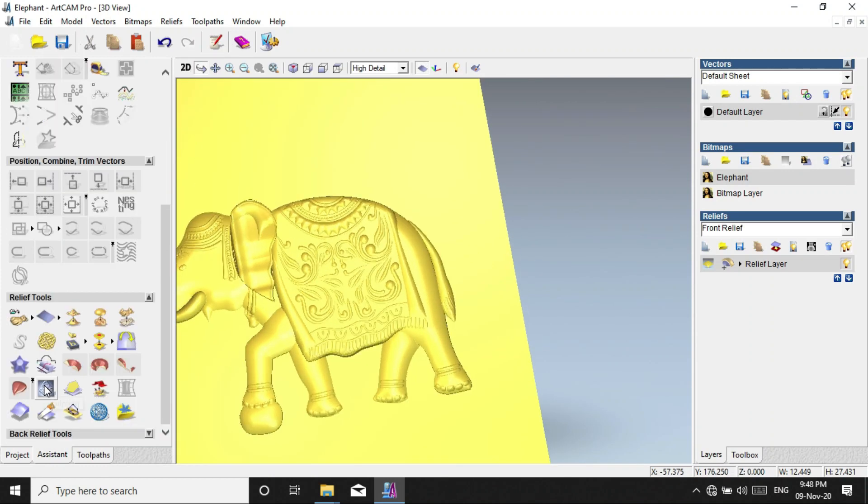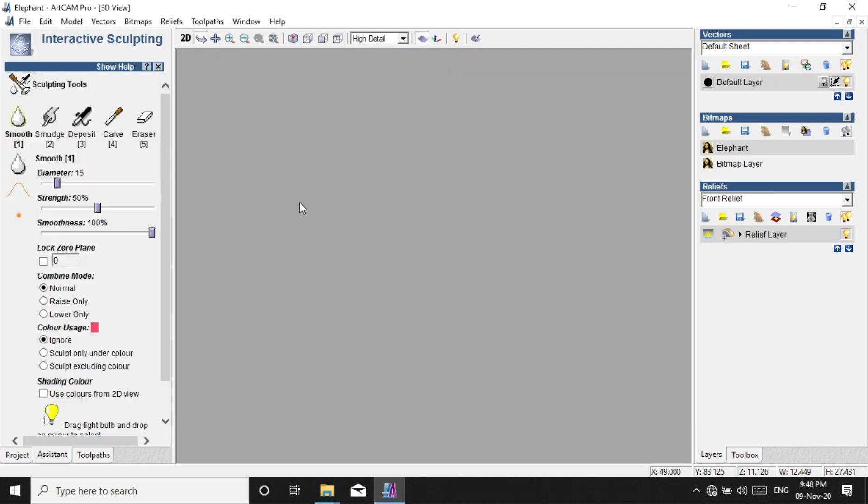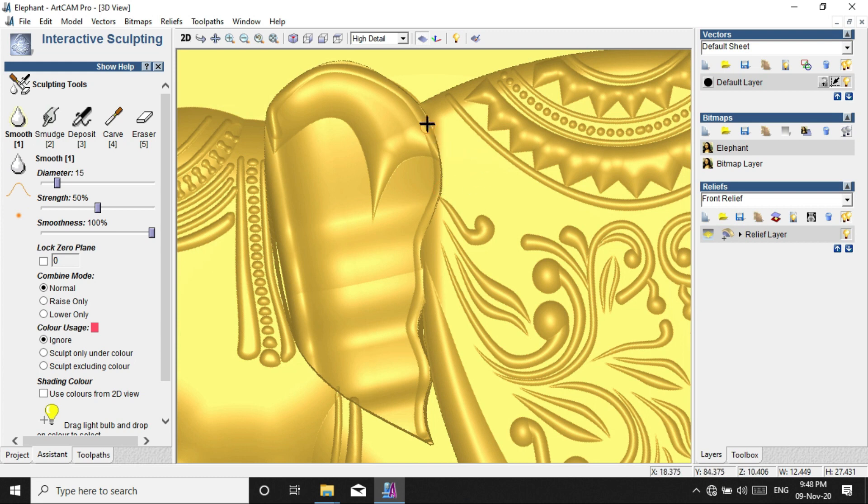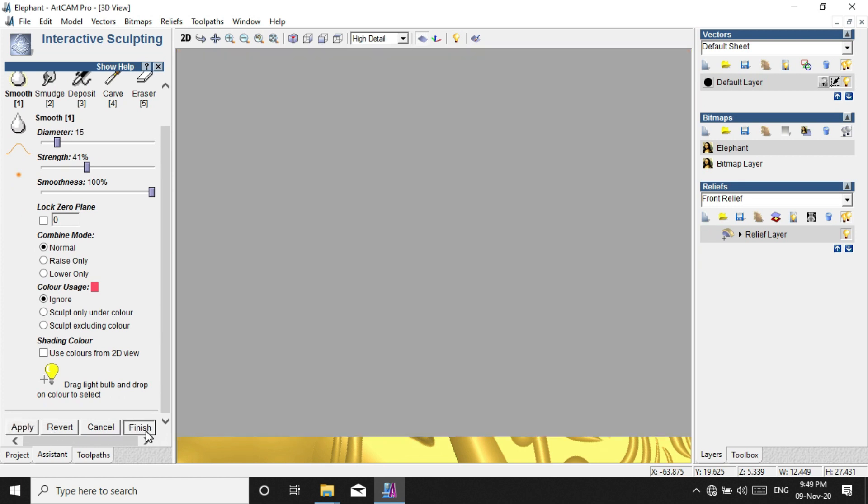We will add the color from the tone. The color of the time in the shape is smooth. Apply and finish the color.